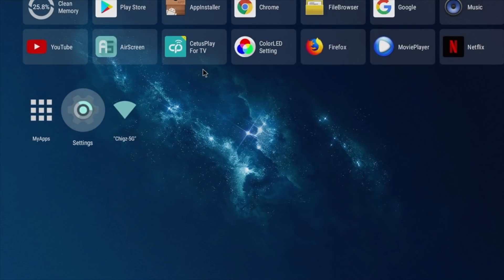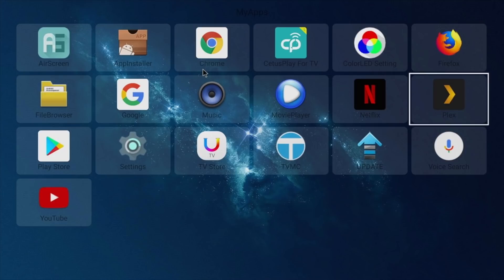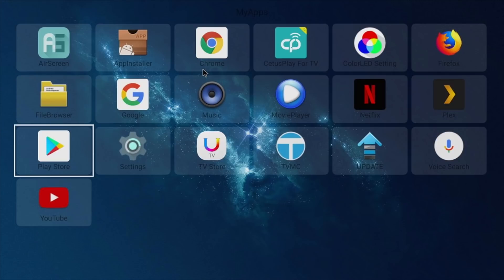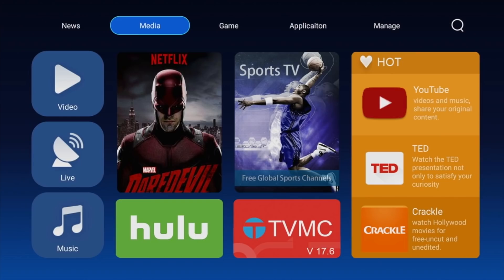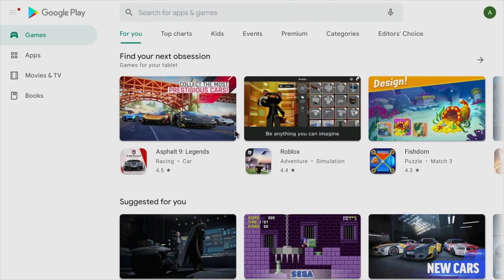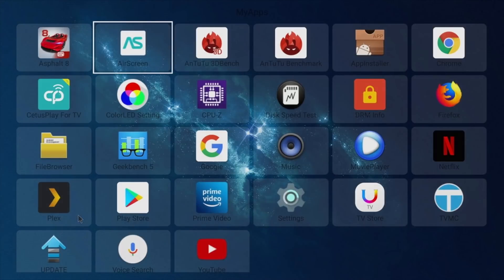We are indeed running full Android version 10. Here are all the apps available as standard — I haven't installed anything yet. You've got plenty to get started, including Netflix and YouTube. There's also a secondary app store for popular apps and games, plus the official Google Play Store installed.